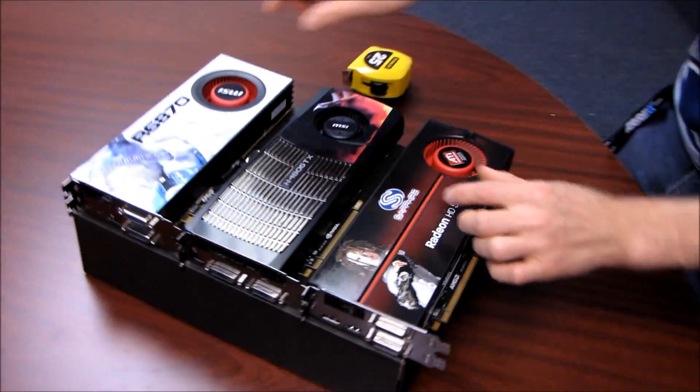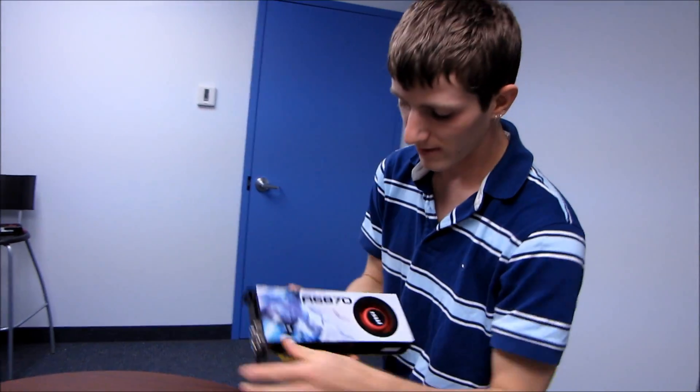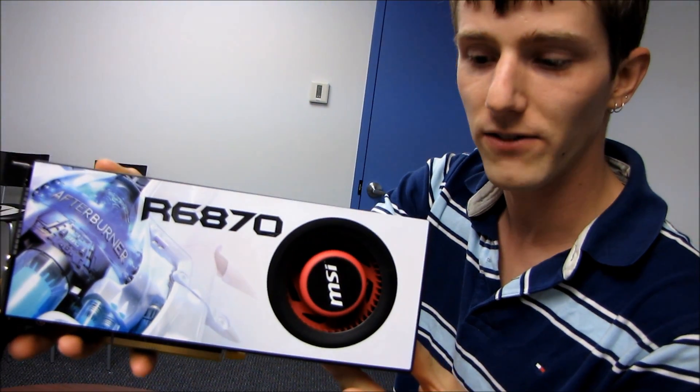Thank you for checking out my length comparison with the 6870 against the GTX 480 as well as the HD 5870.